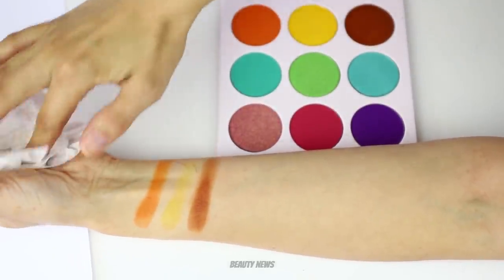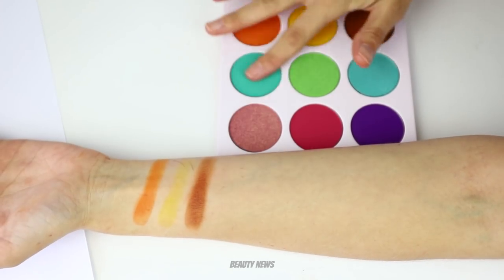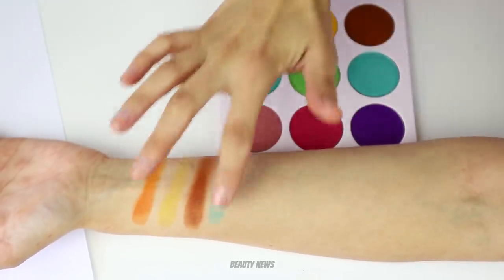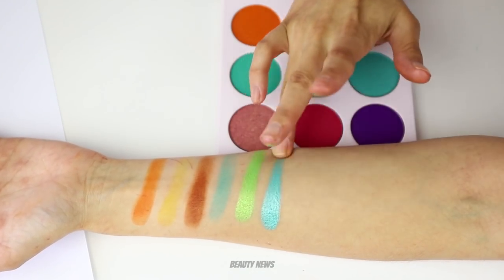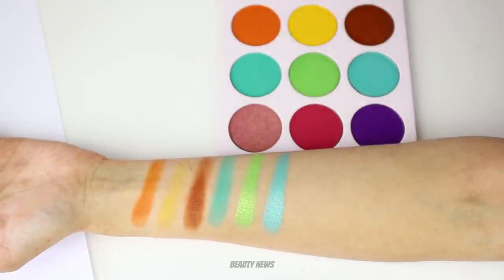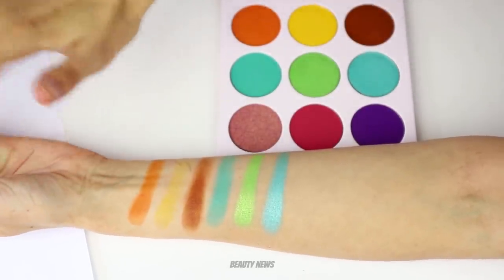I reckon these would apply nicely with a brush. Oh, that's nice. Their metallic formula is really nice. And their mattes are buildable — I see why people like them.